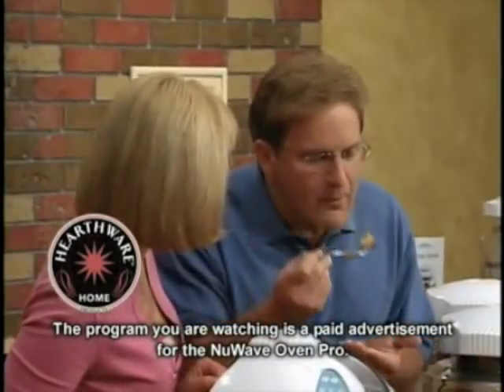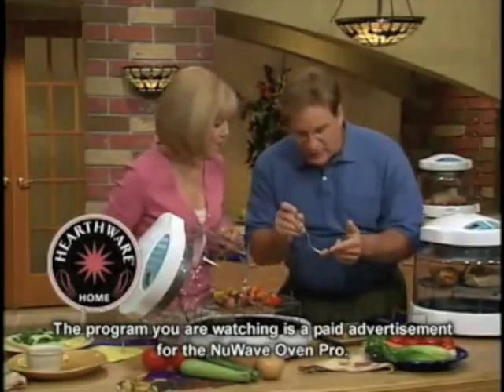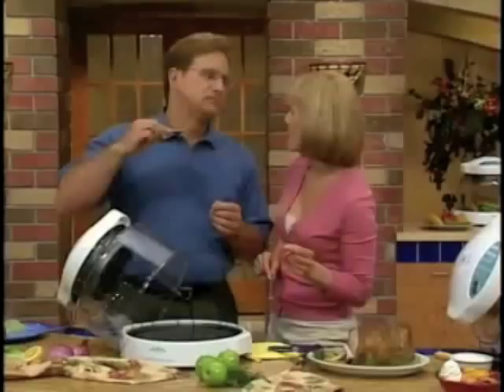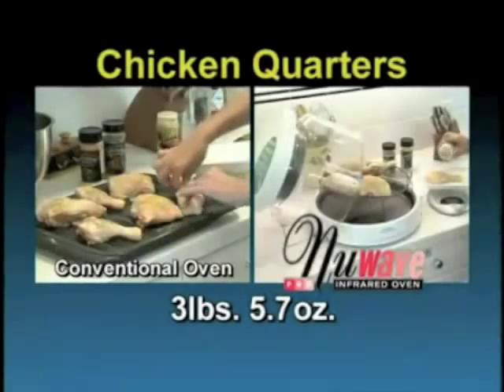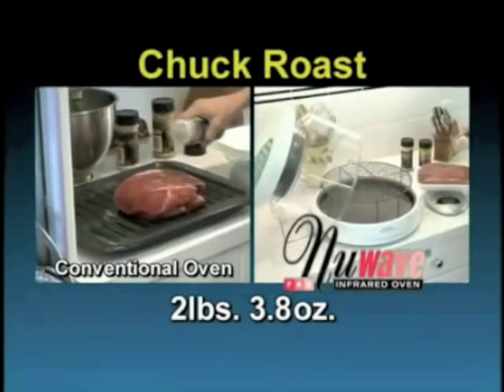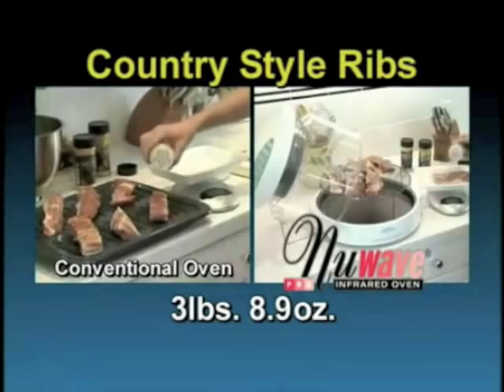Oh! It's just so moist right there. You're sealing in the natural juices of your meat. And you know what that means, Joe. Delicious. Moist, tender. Look at all that fat. After seeing all that fat, we decided to compare fat from a variety of breasts. I was amazed at what showed up in our pan.